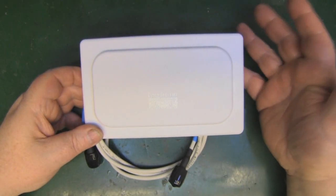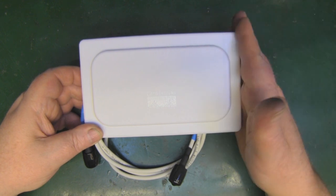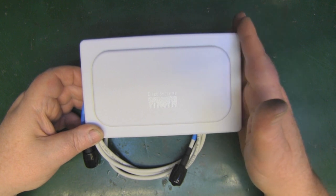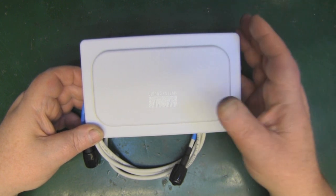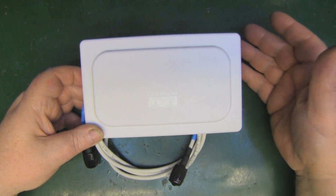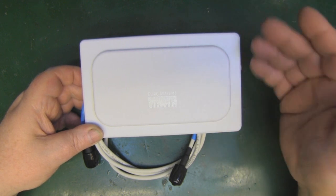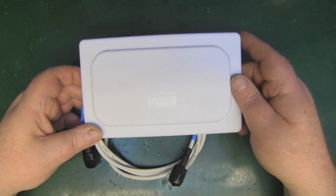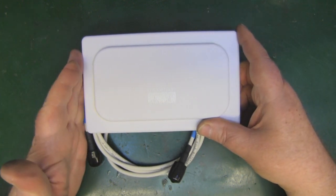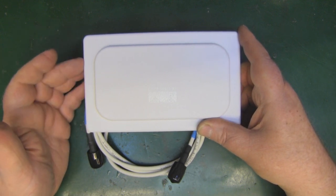I've got an interesting antenna to take a look at today. I picked it up off eBay - it's by Cisco. I've been buying a few of these recently because I want to extend my set of reference antennas that I use with my network analyzer. Once I've done the calibration, I can hook one of these up and see whether the calibration has worked and the analyzer is working as it should. This is a Cisco ANT-514.